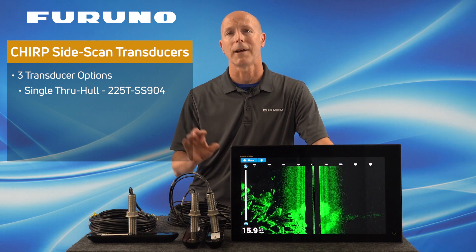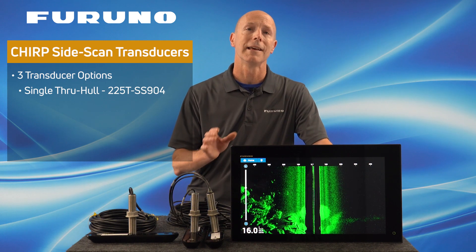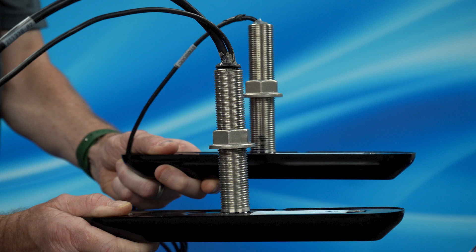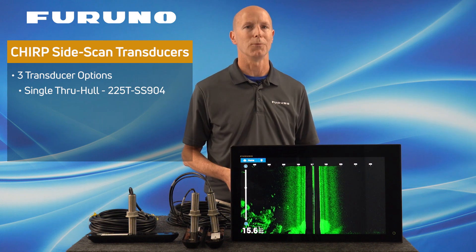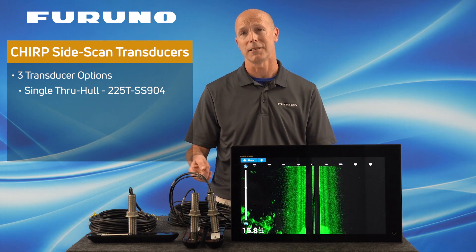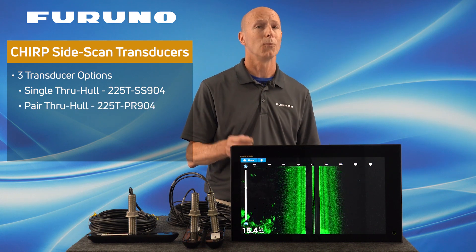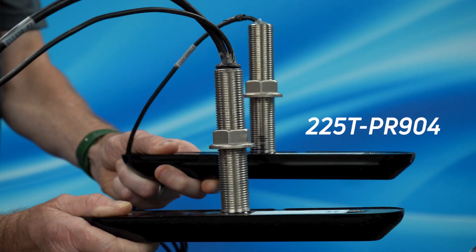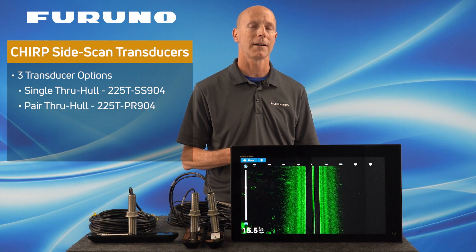For those of you who have a keel or any other obstruction that might block the Side Scan signal, Furuno will also be offering a pair of Side Scan transducers. This allows you to put one transducer on each side of your vessel, ensuring you won't have any keel blockage and you'll get nice clear Side Scan returns from both sides. The pair transducers will need to have fairing blocks installed that are cut to the dead rise of your vessel. The part number for the pair transducers is 225T-PR904.